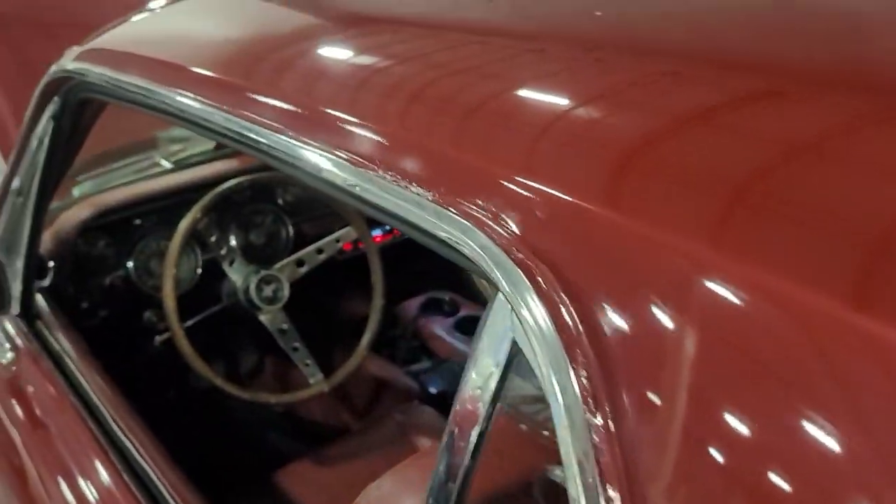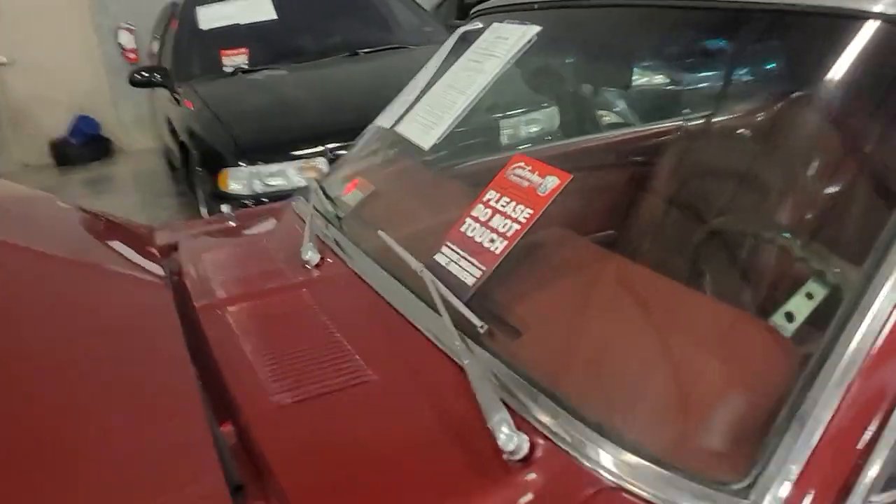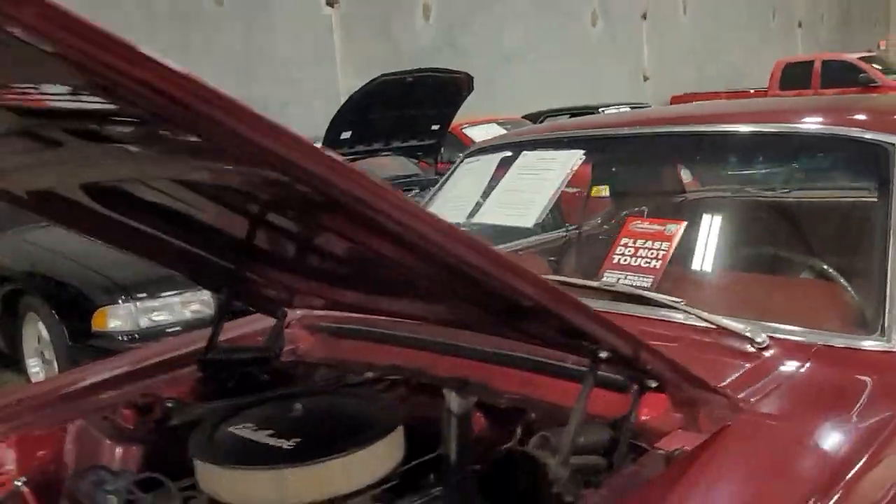Drip rails on both sides show pretty good, a little bit of some filler, some crackling where that re-spray has come under it. Windshield trim looks pretty good.